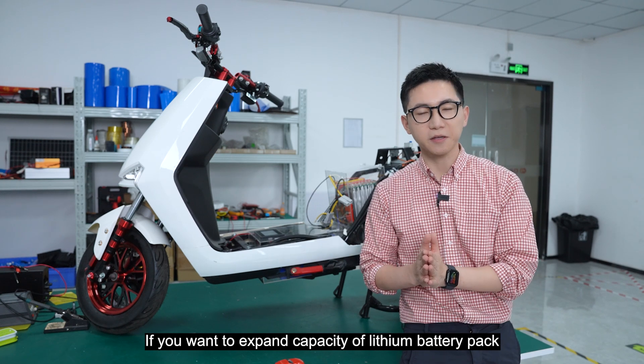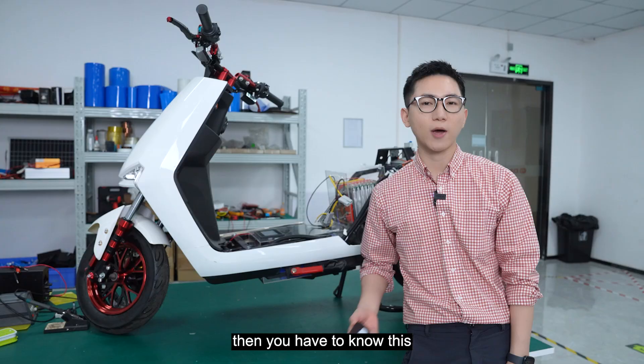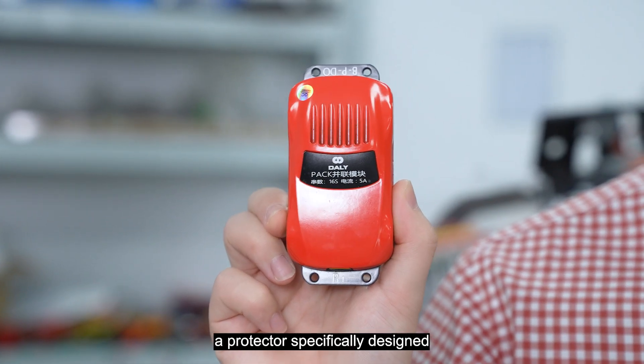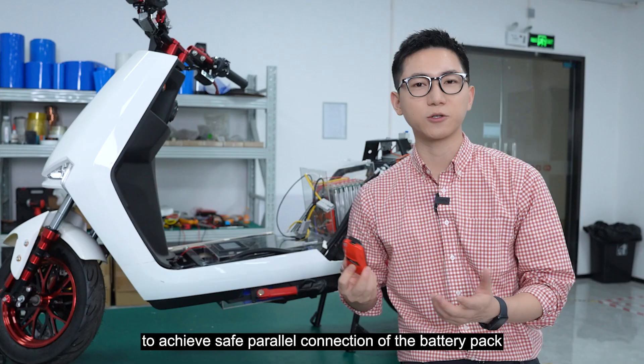If you want to expand the capacity of a lithium battery pack and increase range through the power connection, then you have to know this: the power module — a protector specifically designed to achieve the safe power connection of the battery pack.